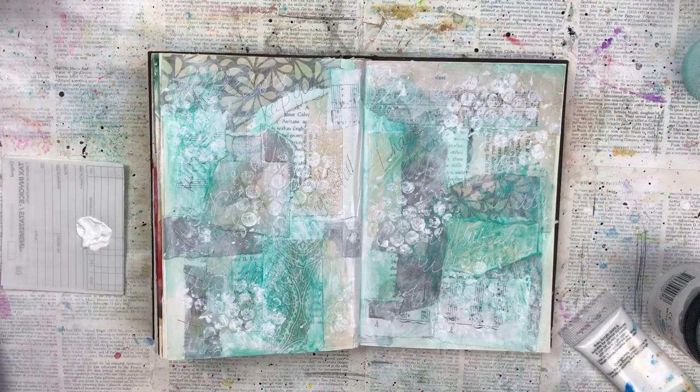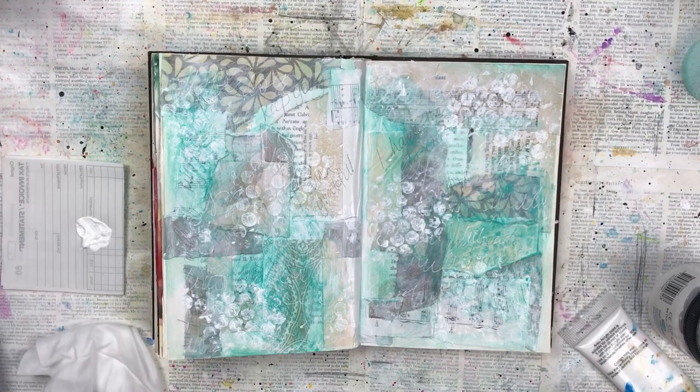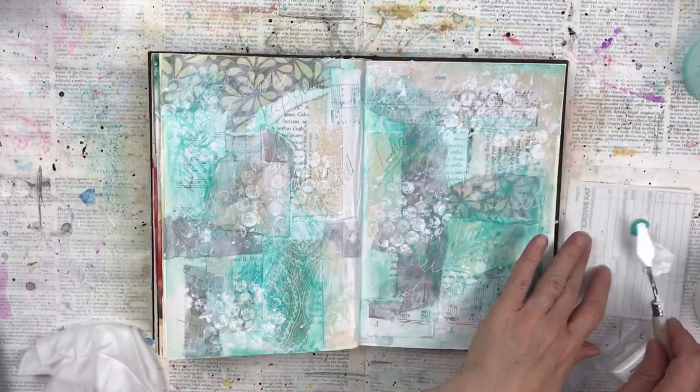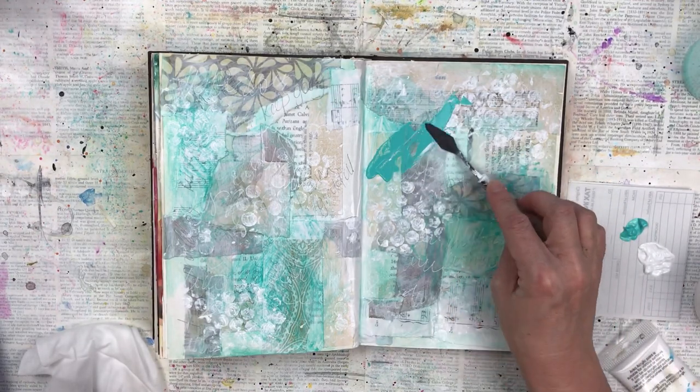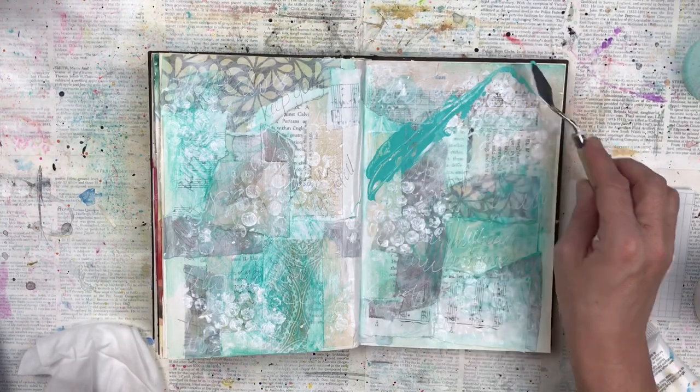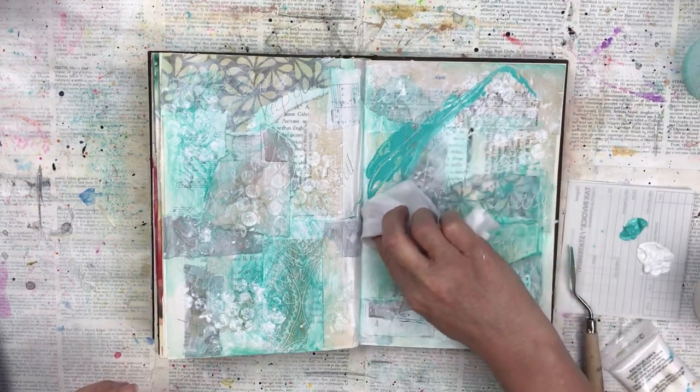I want to now add some darker color. I'm finding it a bit too muted so I'm going to add the turquoise color with a palette knife directly onto the page, and then I'll use a baby wipe to wipe some of it off to blend the edges of the color.